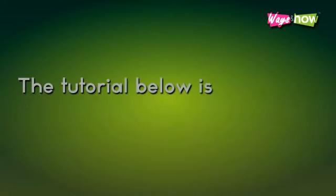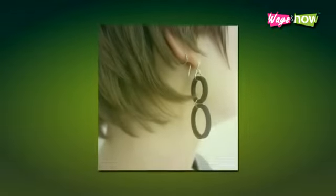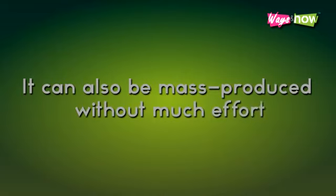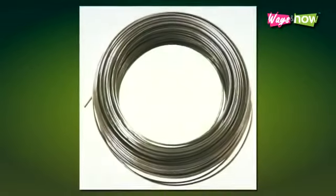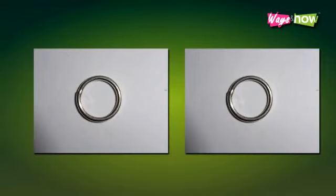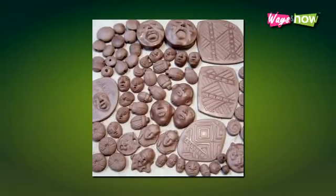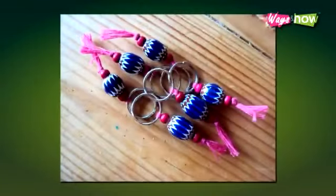The tutorial below is for a very simple wire earring that you can make easily and wear proudly. It can also be mass produced without much effort once you know the process. Step 1: The basic materials you need are a foot of 26 gauge artist wire, two ear wires, two small jumper rings, and various sized spare beads if you have them and want to use them. Six small matching beads will work just fine.